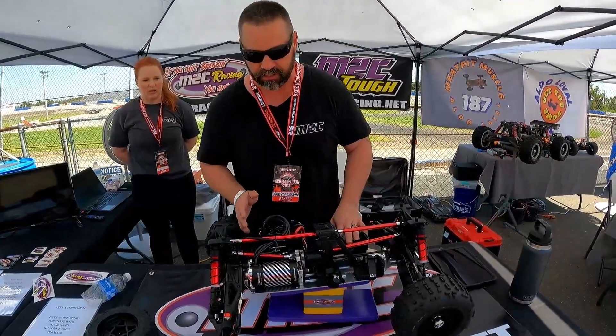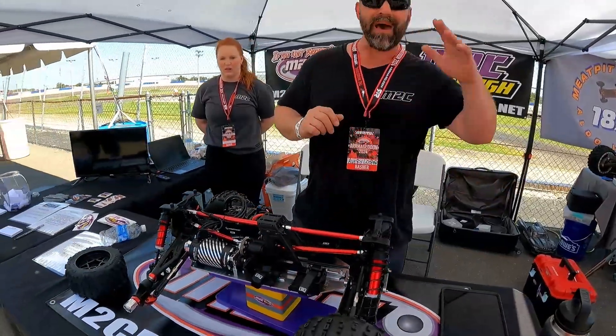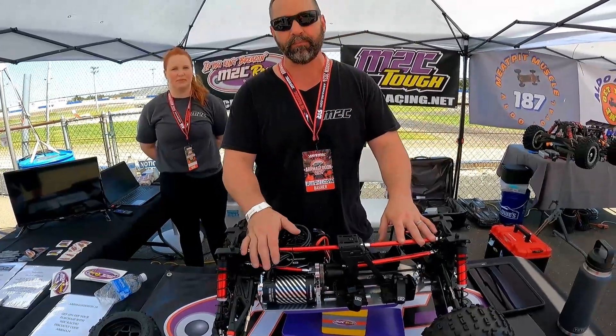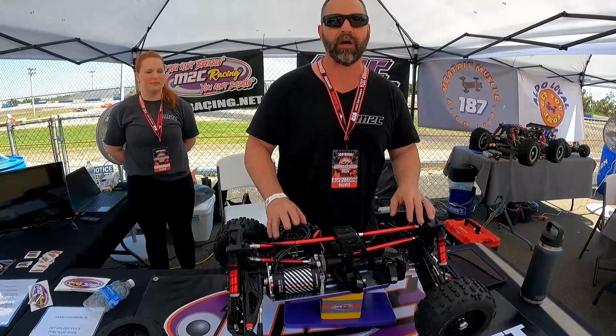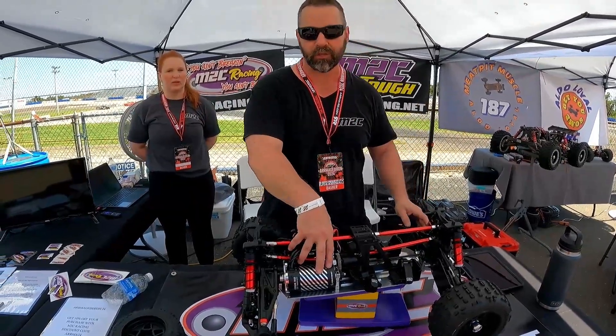It's a half inch longer than stock, and it's backwards compatible all the way back to stock. You can take your stock Creighton, put our new chassis kit on it, start with just your stock electronics, and then build up as you go — eventually getting to the Max 4 monster.